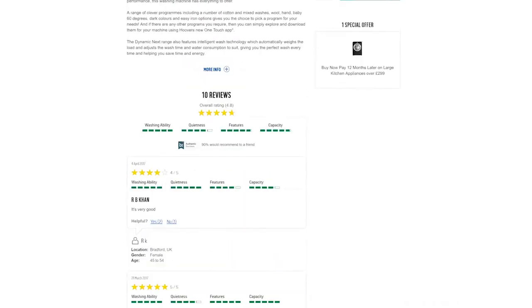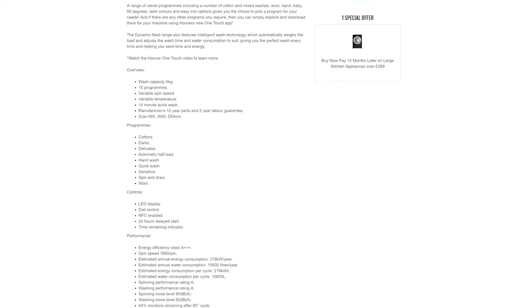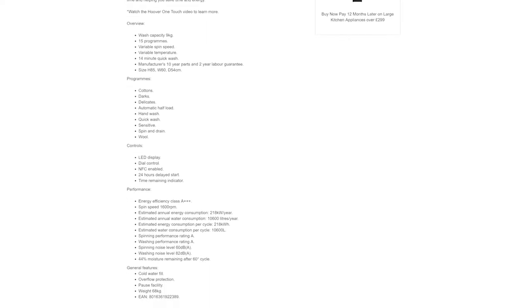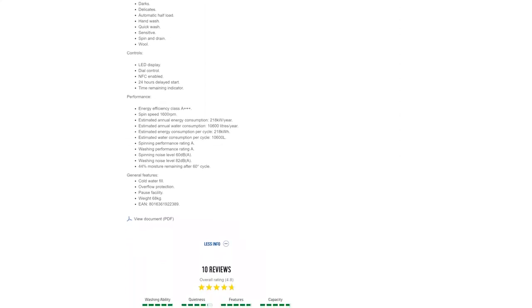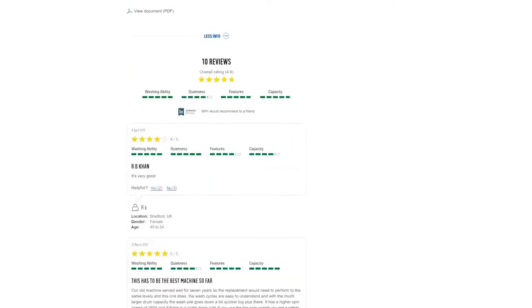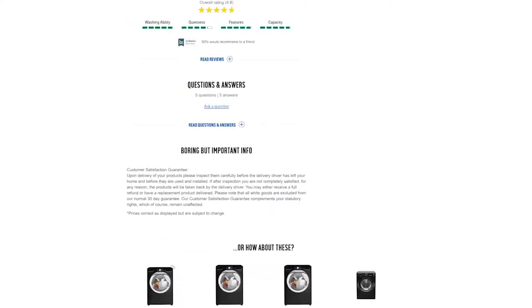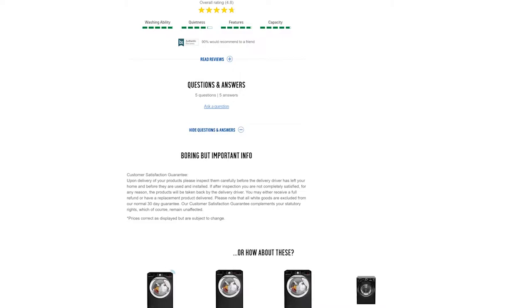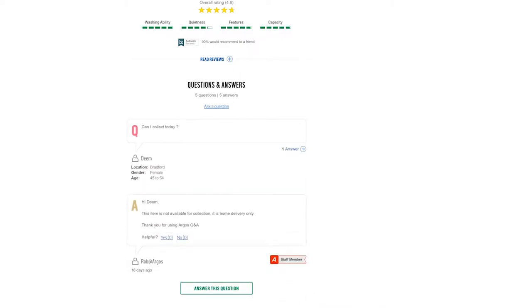Unfortunately my first delivery from Argos was damaged. The two drivers were great in responding to resolve the matter — they took photos and passed on all the information to their team for the washing machine to be replaced. Because it was the new year period and they were out of stock, I had to wait at least two weeks. In this case they gave me a compensation of £30 Argos gift card, so thanks to Argos for their good gesture.